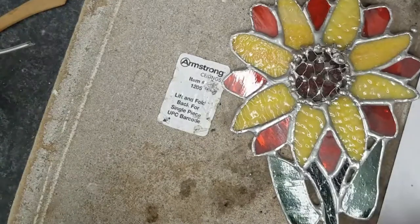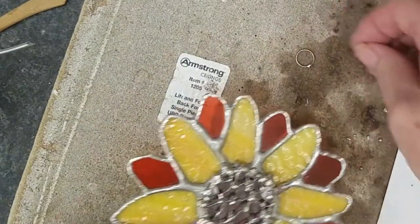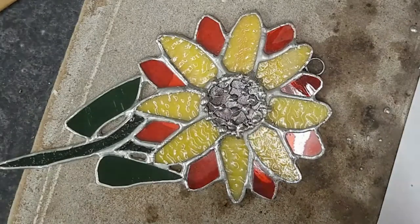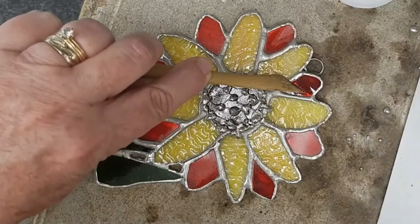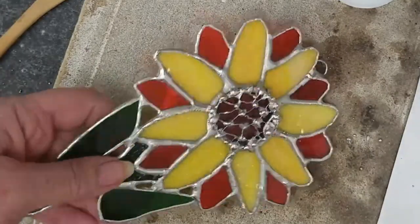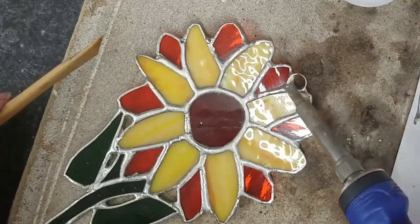I will definitely be doing this again in other works. We'll move on quickly through adding the solder ring for hanging the piece. I hope this video is helpful. If you want to know how to make the netted ring, let me know in the comments below and I'll do a video to show you how I made it.